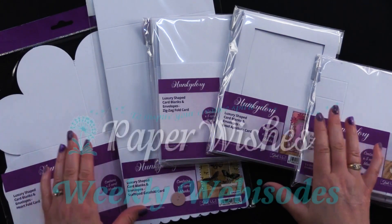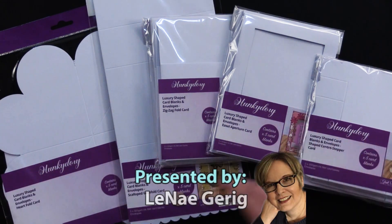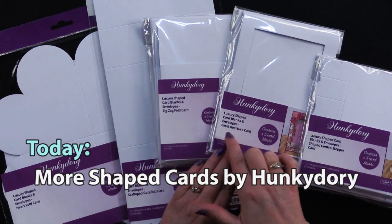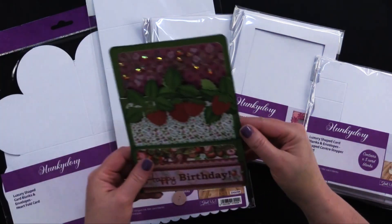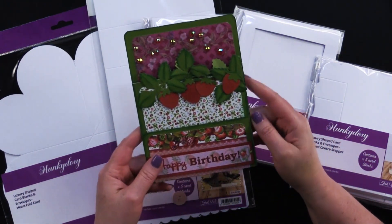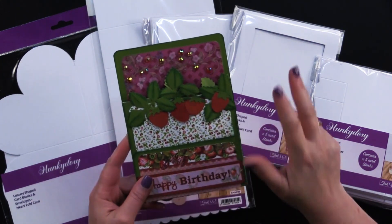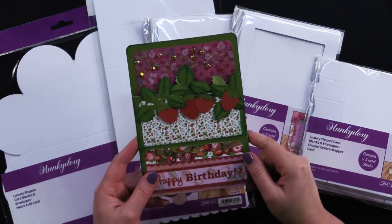Hi everybody, welcome to Paper Wishes Weekly Webisodes. Today I've got a great collection from our friends at Hunky Dory Crafts. These are beautiful shaped cards: a heart fold card, scalloped gate fold card, zigzag fold card, easel aperture card, and a shaped center stepper card. Together they make cards like this one, beautiful, using our Strawberry Delight paper collection. If you watch to the end of the video, you'll learn how you can win this card. We're going to choose one winner for those of you who are subscribed, like, and comment on our YouTube channel.